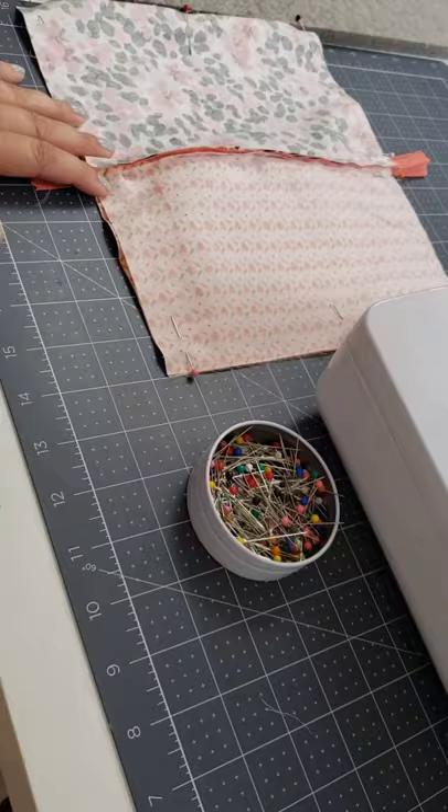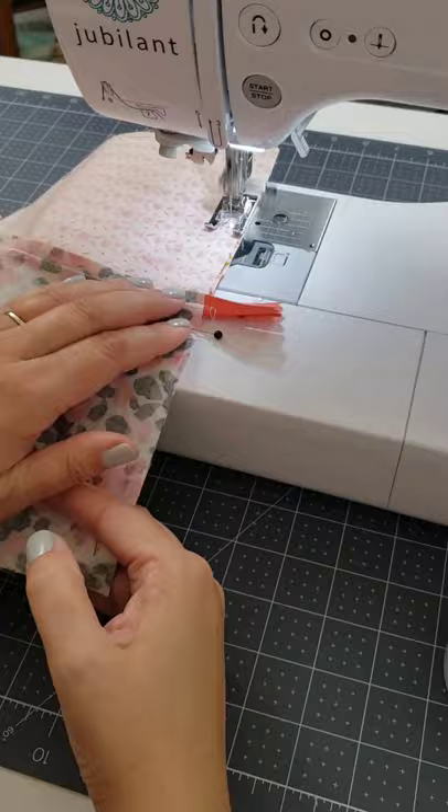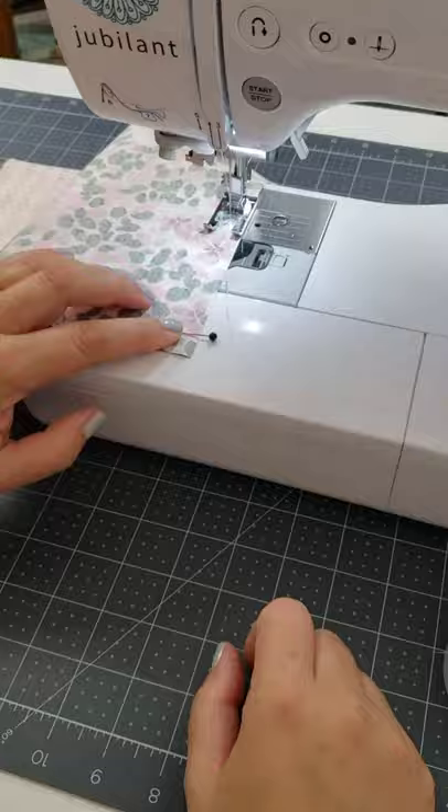I put the outer pieces and the inner pieces right sides together with the zipper in the middle. Make sure that you open up your zipper a little bit, and then I stitched all the way around leaving a gap at the bottom for turning.